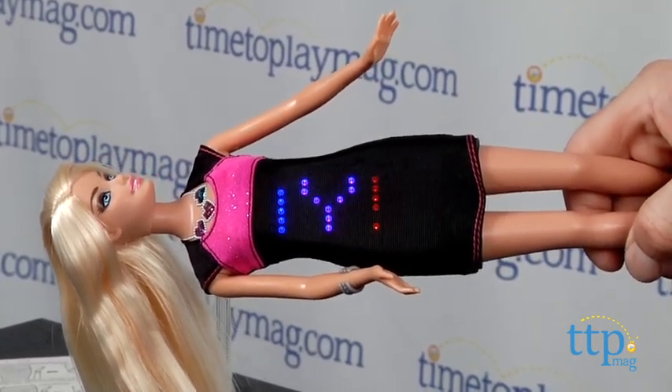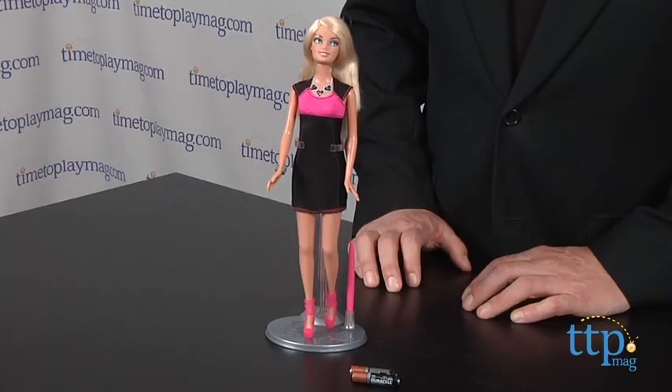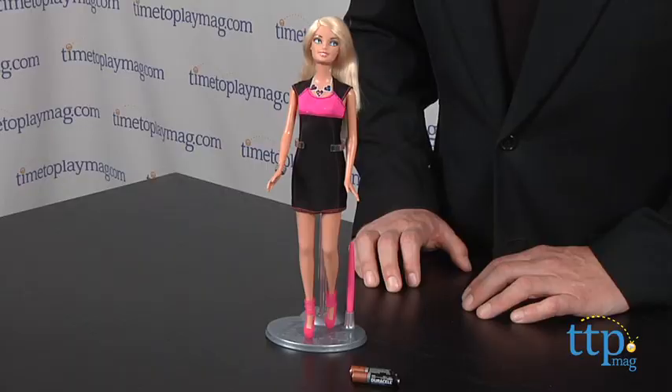The directions are very clear and easy to follow, and for Barbie fans who want to add a little power to their creative play, this is a fun and engaging toy. For more Barbie dolls and the best toy reviews online, visit us anytime at TimeToPlayMag.com, your number one source for all things play.